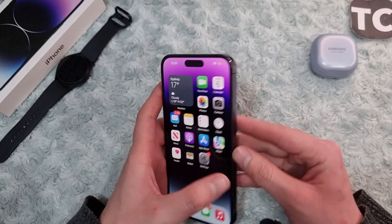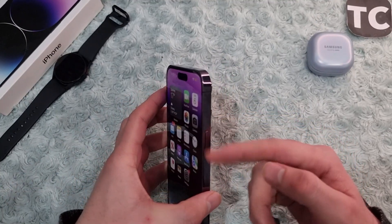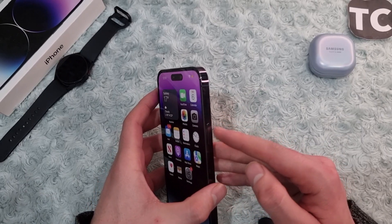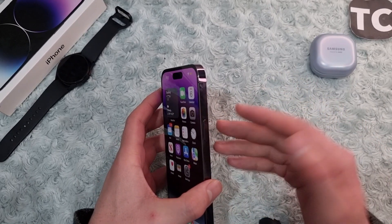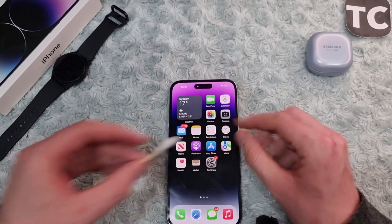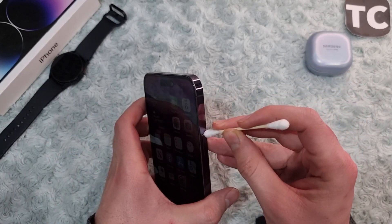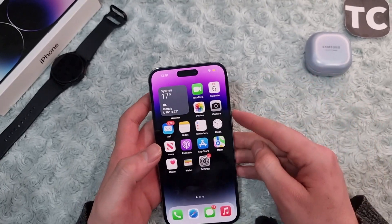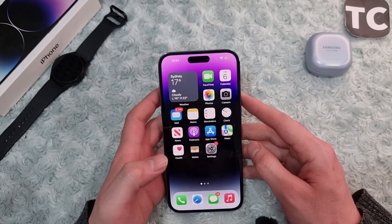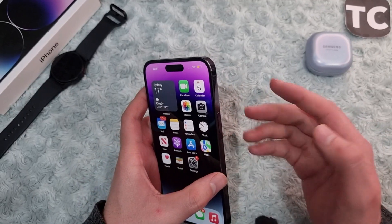If that's not the issue, go ahead and clean your iPhone's power button. It may be because of dust around it. You can simply clean it using a brush, gently cleaning around the button area. After cleaning it, check if the power button works on your iPhone.